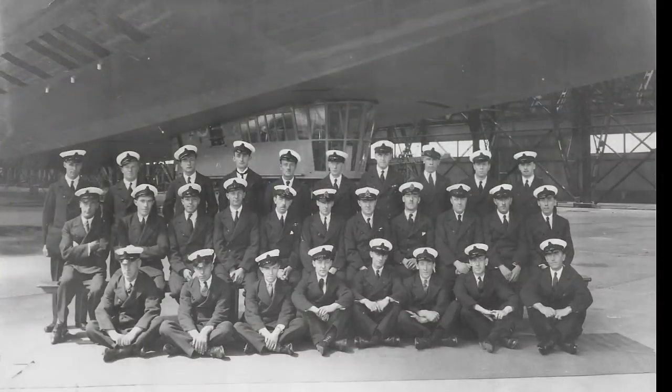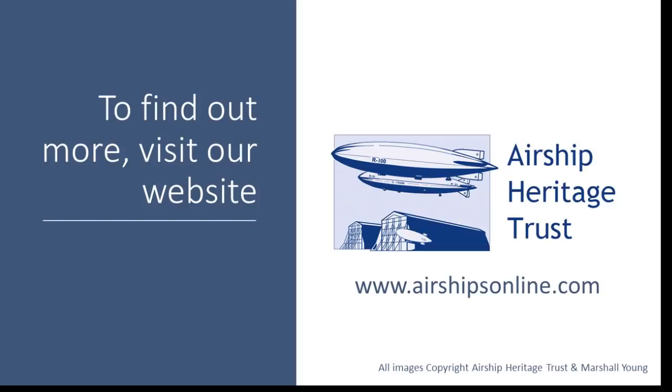And finally, here's a picture of the crew and the officers looking very smart in their official uniforms sitting in front of the control car. I hope you enjoyed this tour of the R100 and thanks for watching.